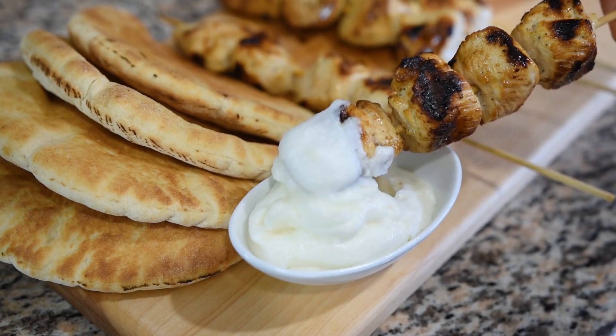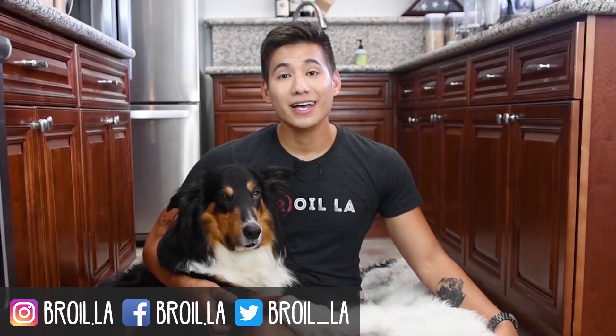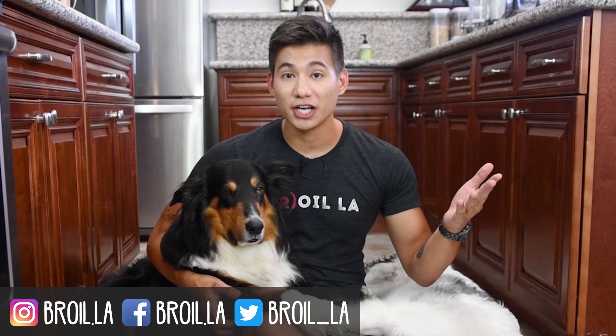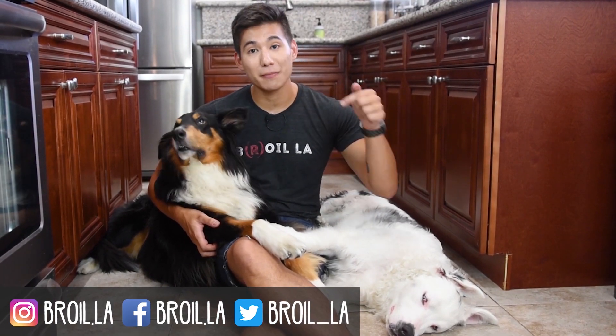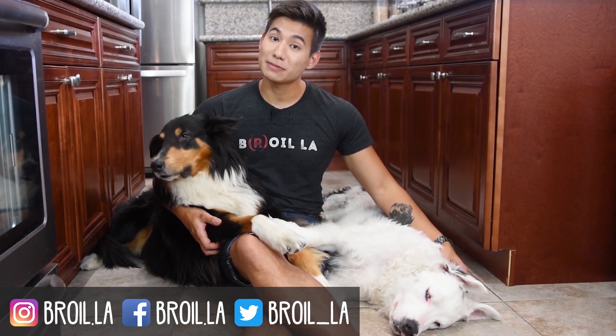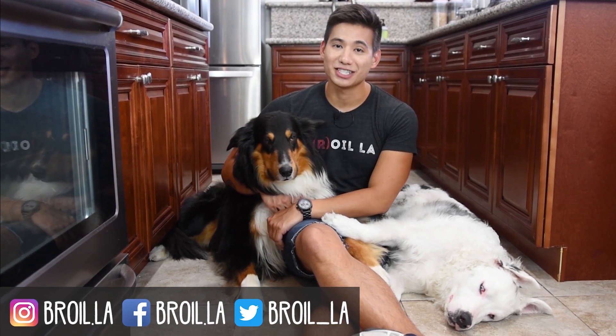This recipe is perfect for summer — grilled chicken breast and garlic, what more could you ask for? And if you are a garlic lover, this garlic toum sauce is amazing — you're going to want to put it on everything, so make sure you make this at home and let us know how it goes in the comments down below. Thank you so much for watching. If you liked what you saw, make sure to give it a like, let me know if you have any suggestions for future episodes in the comments, click to subscribe, and check out some of our other videos. My name is Jay and this is Broil LA.